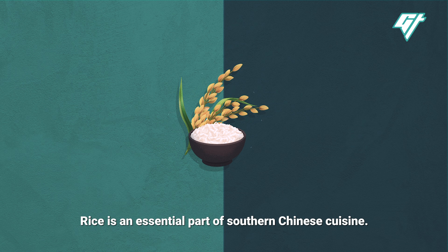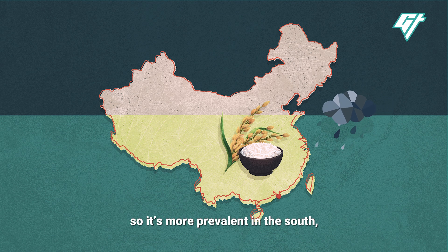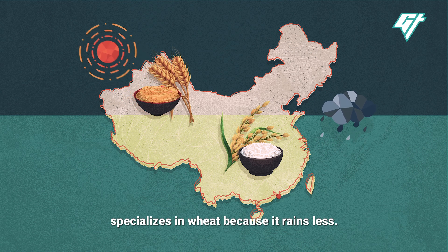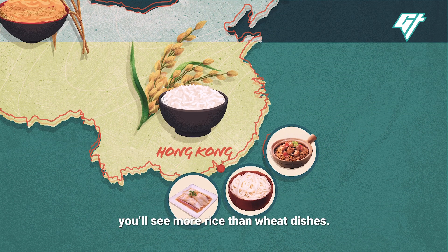Rice is an essential part of southern Chinese cuisine. Growing it requires a lot of water, so it's more prevalent in the south, which gets a lot of rain. The north, on the other hand, specializes in wheat because it rains less. That's why in Hong Kong, you see more rice than wheat dishes.